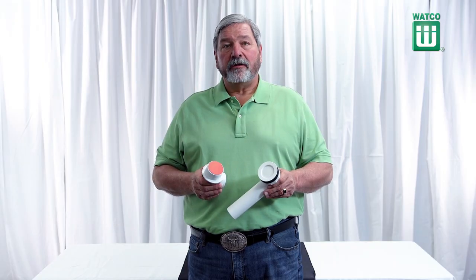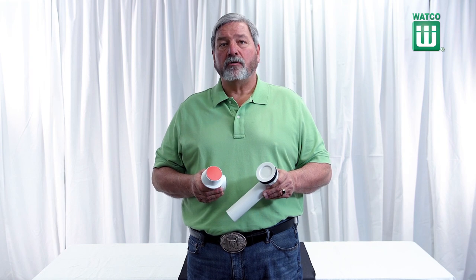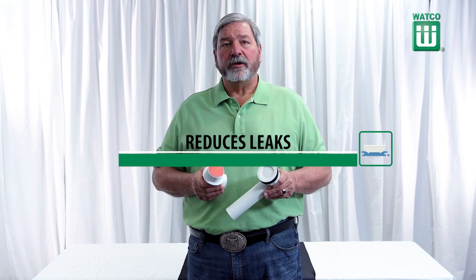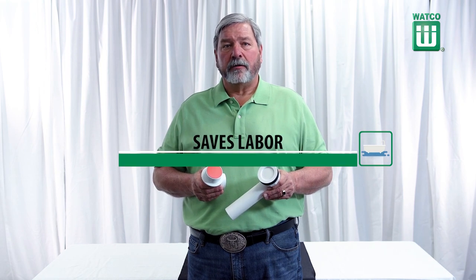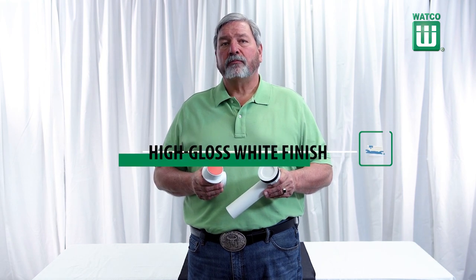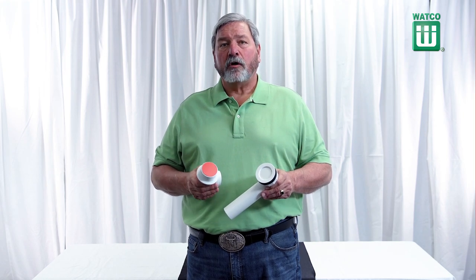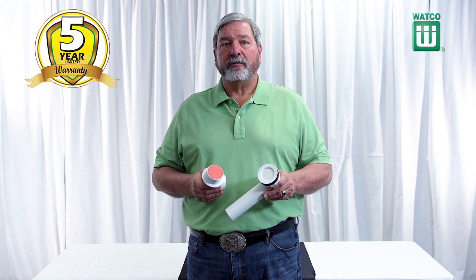The 901N Innovator Drain is available at any plumbing wholesaler. It's a revolutionary tub drain that combines the drain and drain elbow, reduces leaks, saves on labor, and gives you a high gloss premium white finish for less than the cost of chrome. Watco backs this product with a five-year limited warranty.